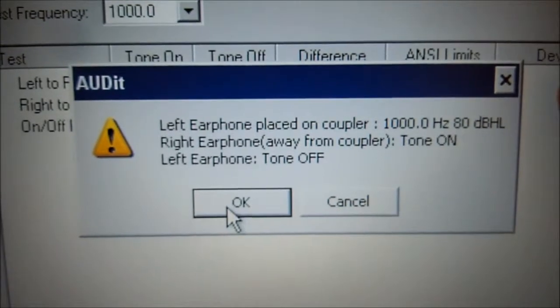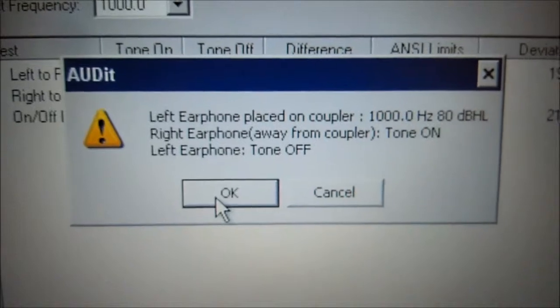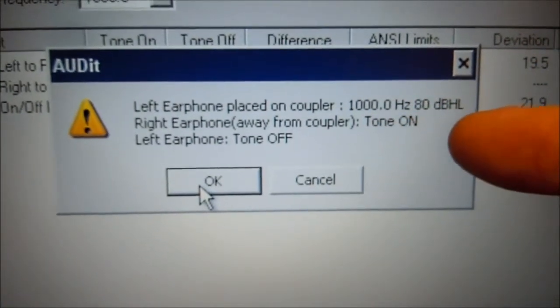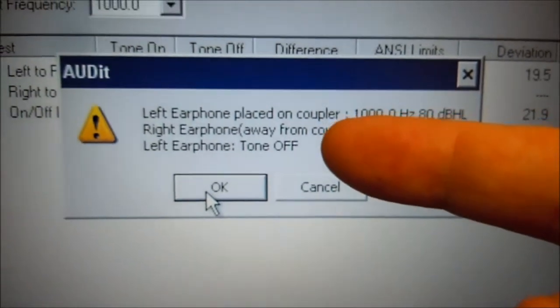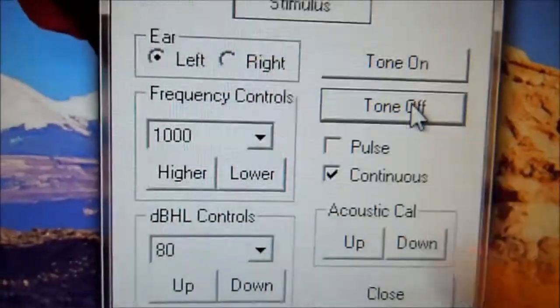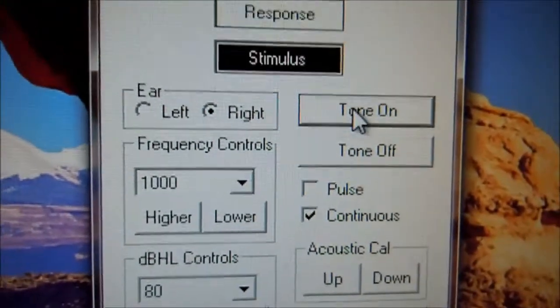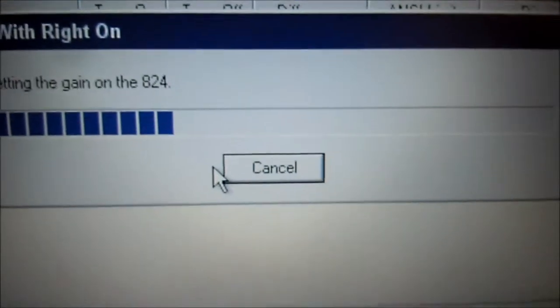Now we're going to make sure the left ear is on the coupler at 1000 Hz, 80 dB. The right ear is away, but this time we're going to turn the right ear tone on and leave the left earphone off. So we're going to select the right ear and turn the tone on — the right ear tone is on. We'll come back over to the audit software and press OK — it's measuring.